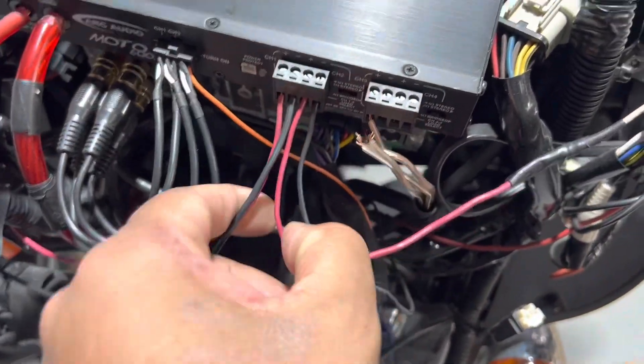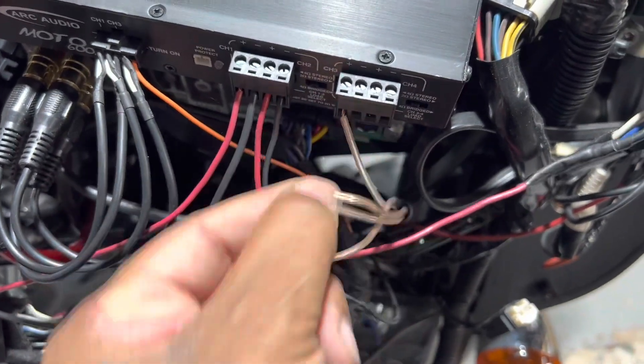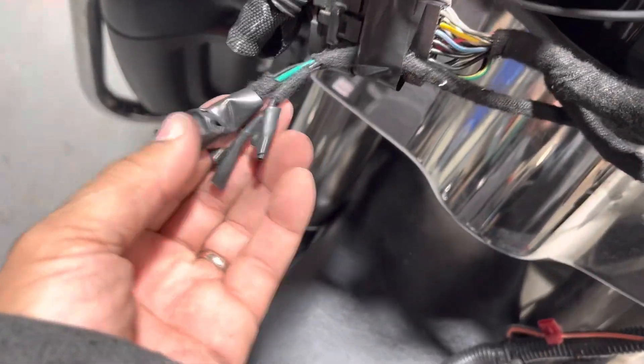These wires aren't protected at all and they're too short. We just touched them and they fell out of the plug, so that wasn't making a good connection. That's probably what caused his audio to keep going in and out. We have random wires just cut for no reason.